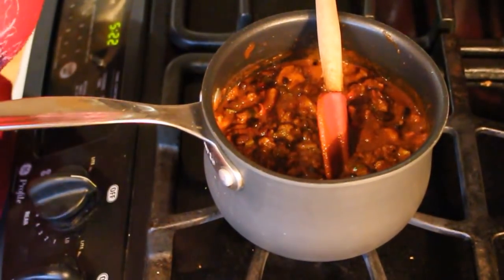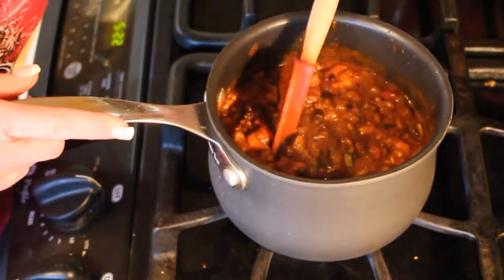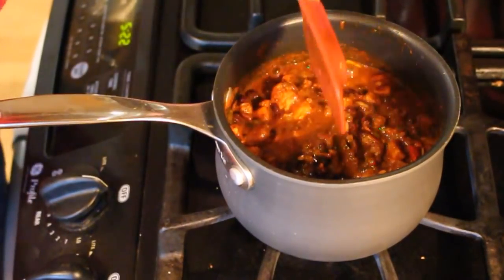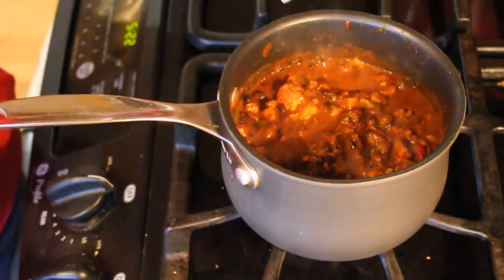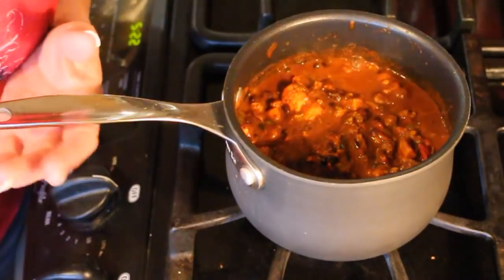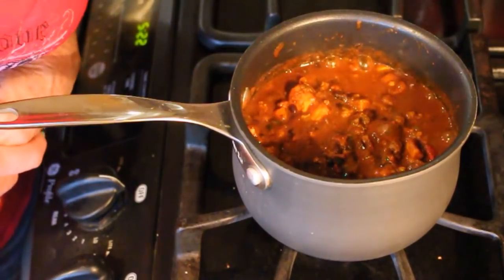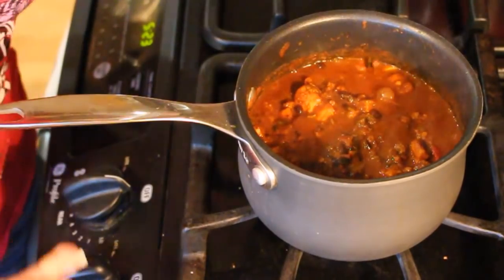I'm super excited. You could also add a jar of home-canned beans to this very easily and it would be fantastic. We're going to give it another 10 minutes for the beans to refresh. If too much evaporates I can add a little more water, but honestly the seasoning smells perfect. Just keep simmering — chili in a jar!